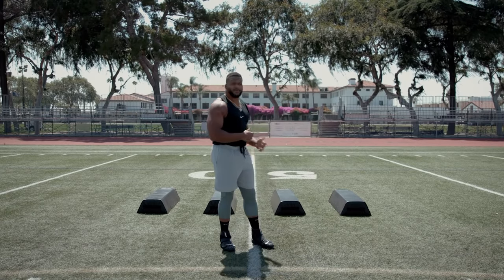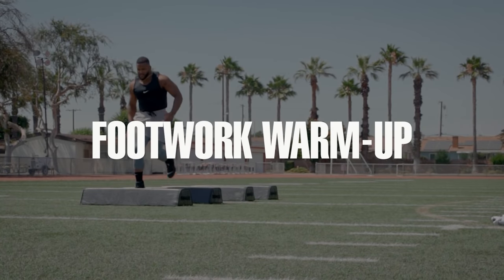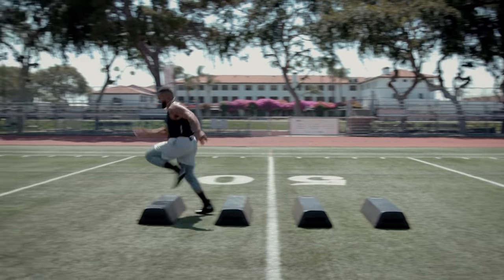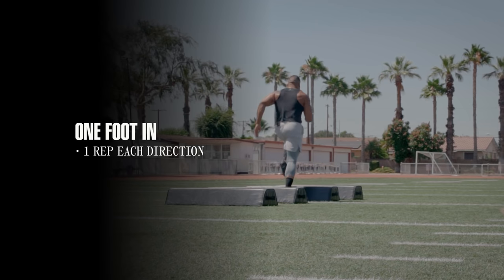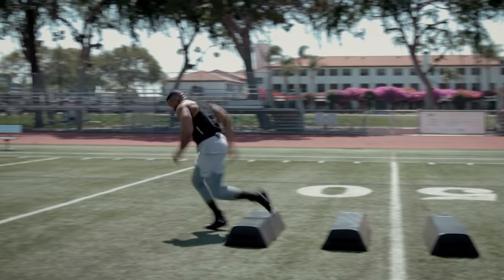So the first drill we're going to do, we've got these bags. We're going to warm up the legs, get the blood flowing a little bit. One foot in each one — I'm going to jog through it so you can see. We're going to do this. Then we go two feet in. Sprint out.